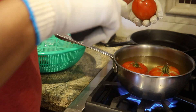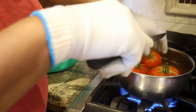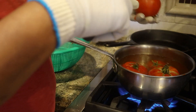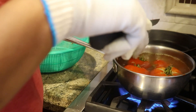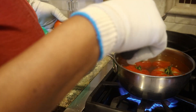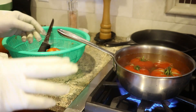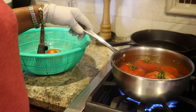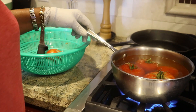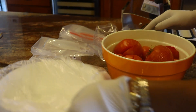I've tried canning these and they come out okay, but I'll use them fast enough during the year so that I don't need to can them, even though they would be shelf stable. I'll finish doing these and then we'll come back and go through the peeling process.